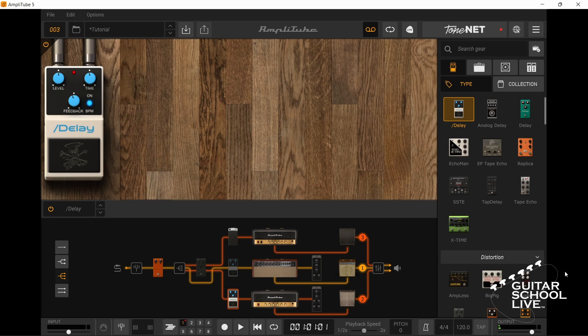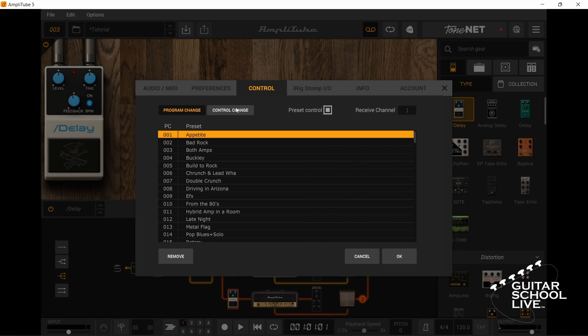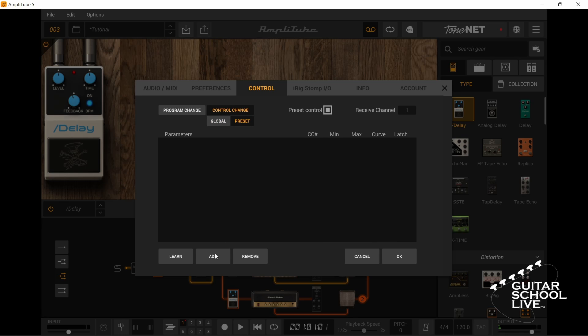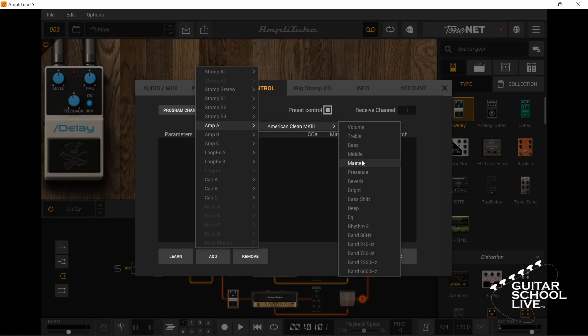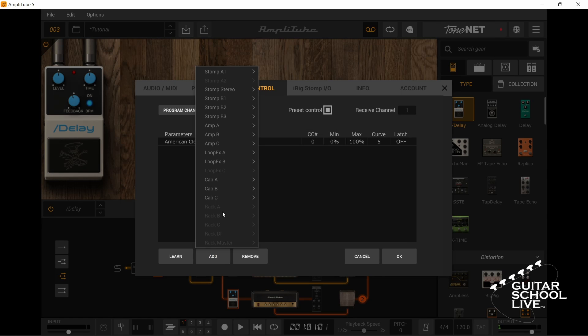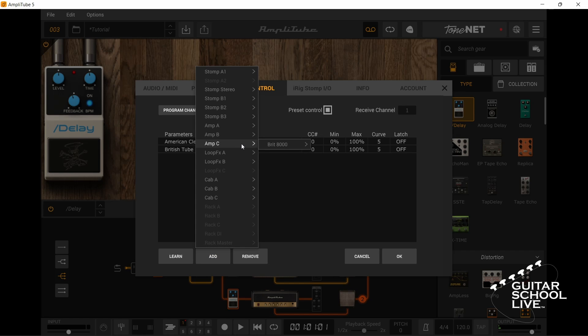You can control three different setups in the same preset by combining hacks 1 and 2 and selecting the triple routing icon. With three different amps in the routing chain, click Settings, Control, Control Change Preset. Click Add, Amp A, Master. Repeat for Amp B by clicking Add, Amp B, Master. Next click Add, Amp C, Master.